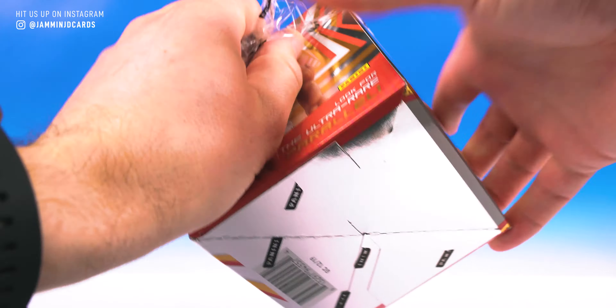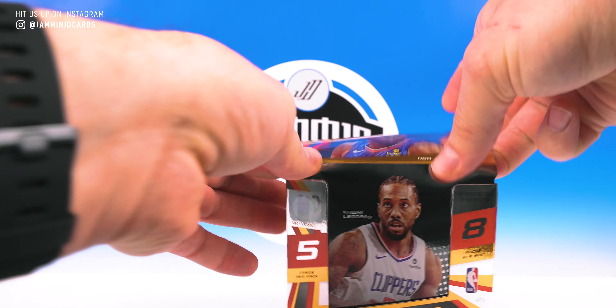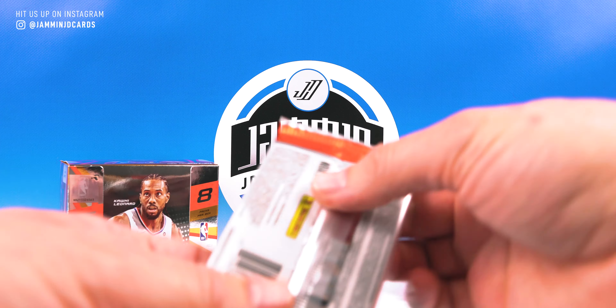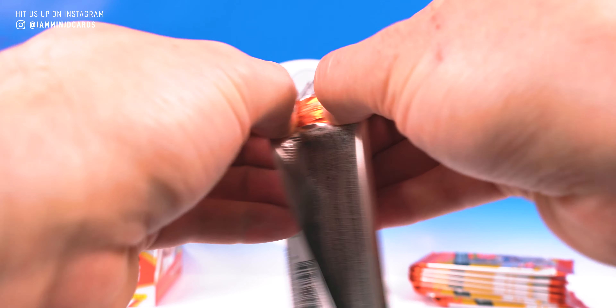That would be sweet. I've seen some nice ones pulled on various breaks. The product looks really nice if you can get the box open to look at it. There we go — there's our packs, empty box, and here we go, pack number one of Revolution.